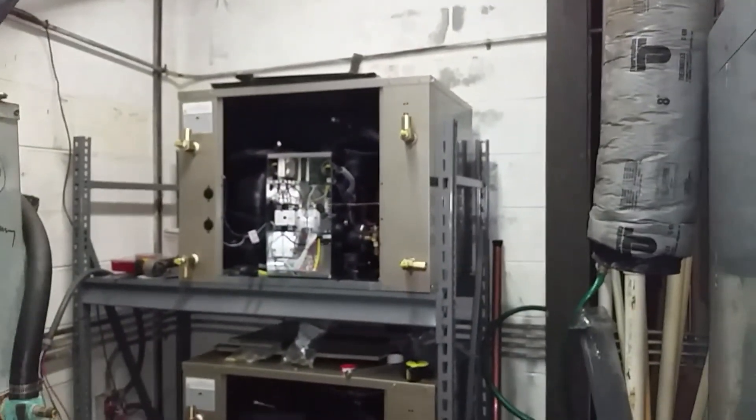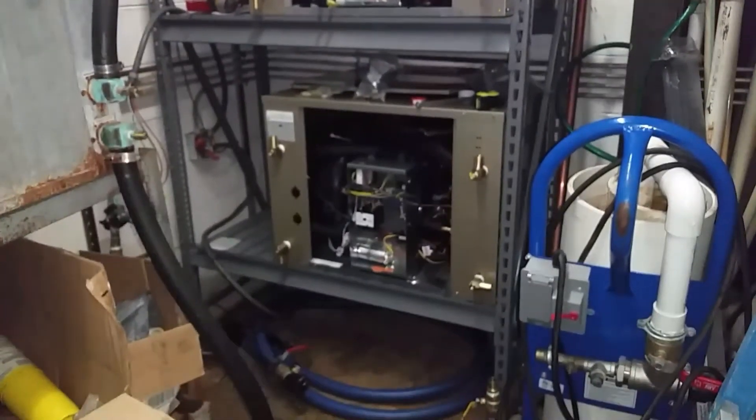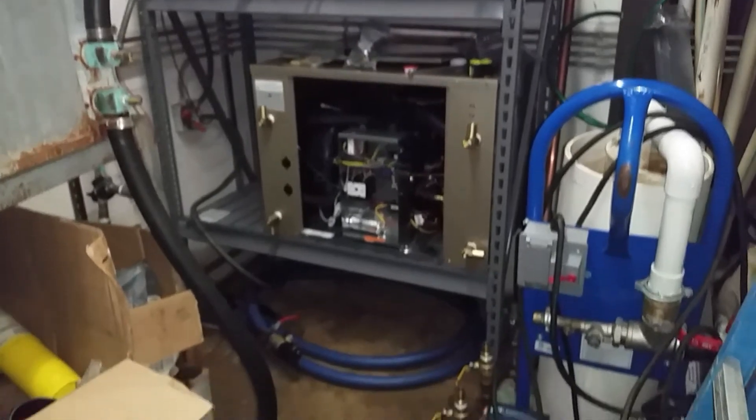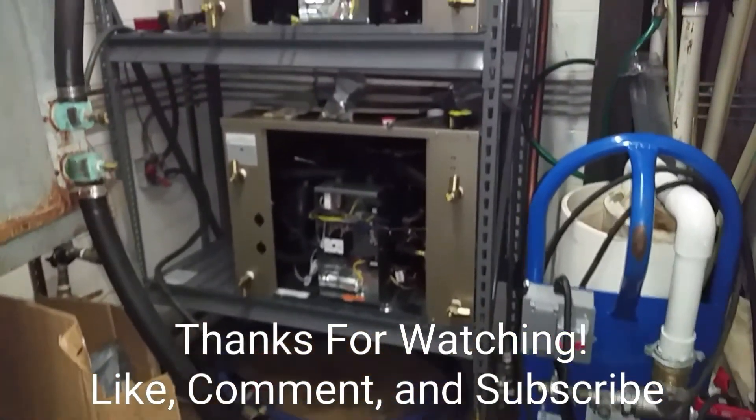That's where we're at right now. We'll try to keep you updated as much as possible. As you can see it's a really tight working space and it's pretty loud in here most of the time, but I'll try to get what film I can. Thanks for watching — like, comment, subscribe, and we will see you on the next one.